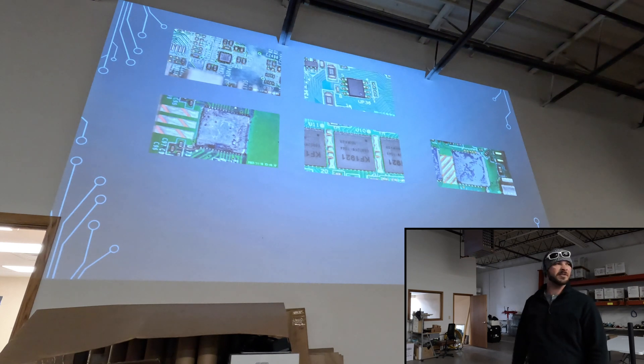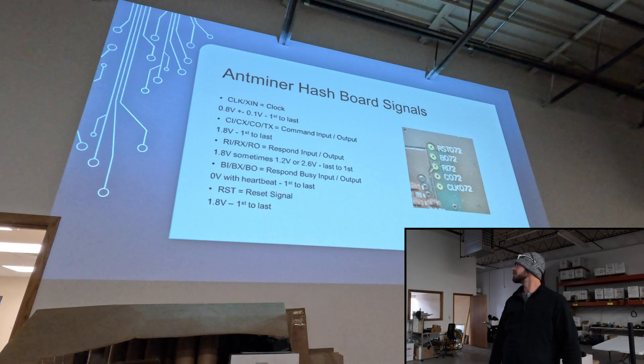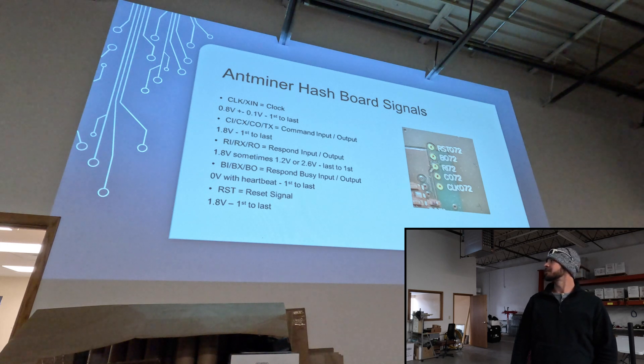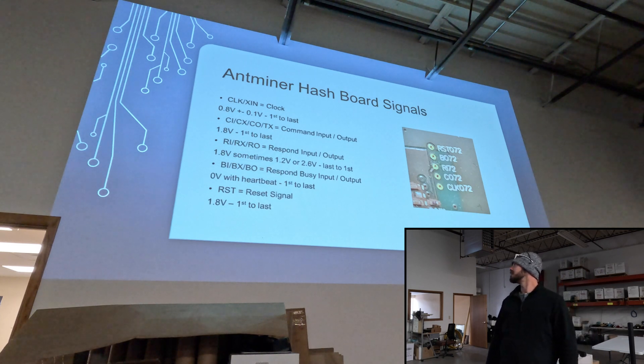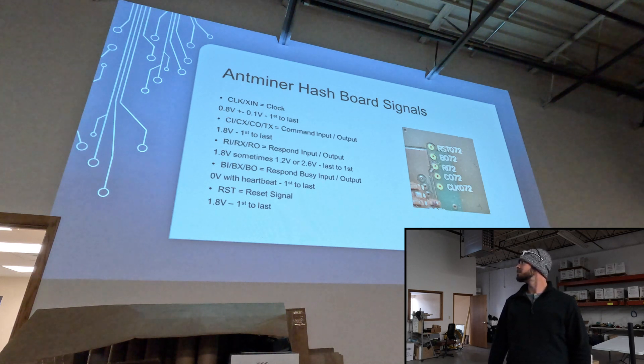On the top there you have two different kinds of temperature sensors, and then you have three different kinds of ASIC chips. All the signals are around 1.8 volts except for two of them. You've got clock — that's 0.8 volts. And we have EO, EX, EI — that's the heartbeat signal that's going to be zero volts.